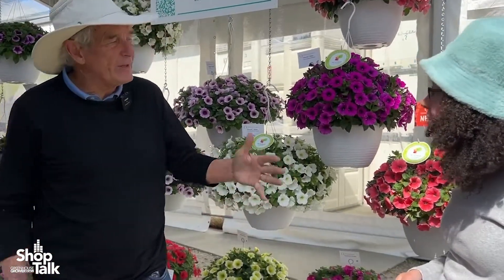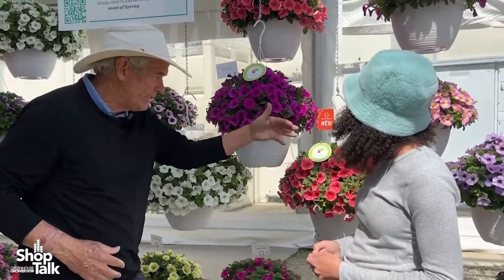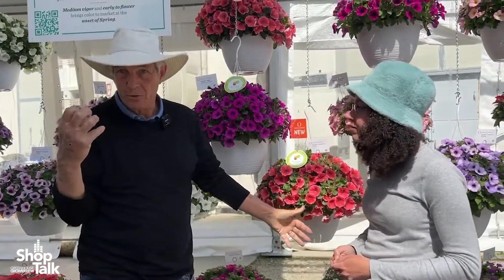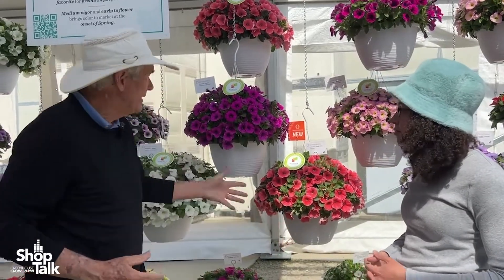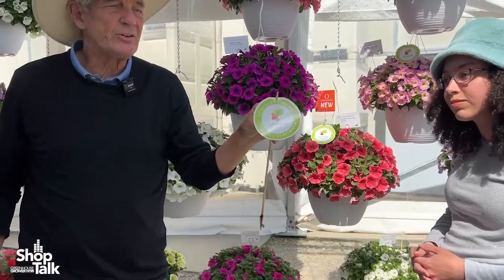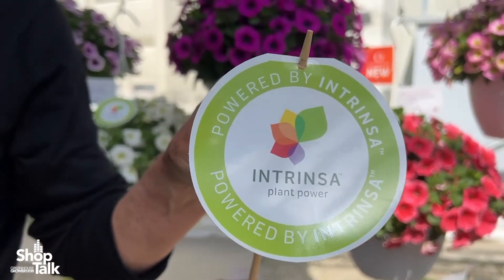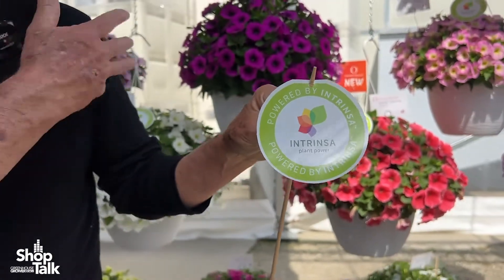Well, the reds are always in demand even though I'm not always in demand. But the other thing, Julie, that's really exciting about this entire program — these are petunias. We have Dura Blooms which are more heat tolerant than just about anything else. But it's the introduction of Intrinza, which is essentially the ability to make all the petunias...